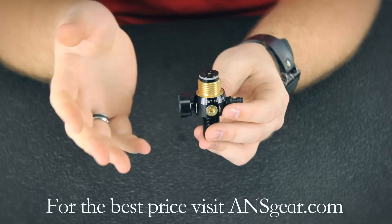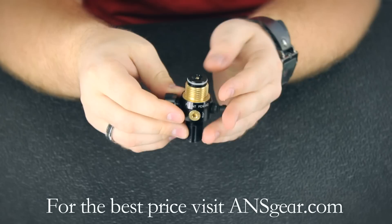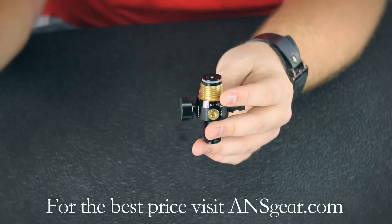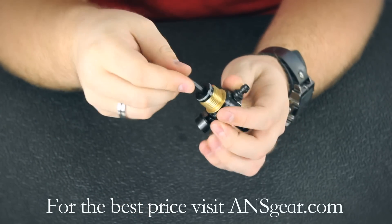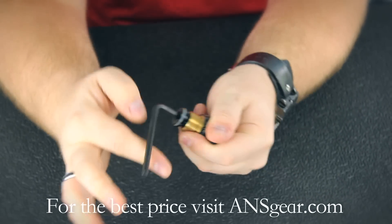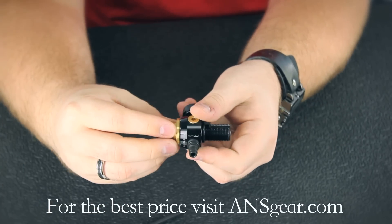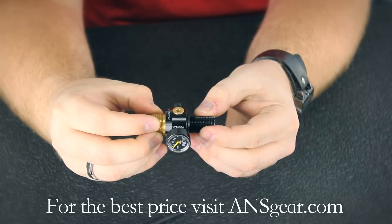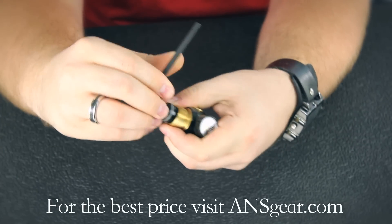One of the things that sets the G2 apart from the regular Myth Regulator is that you can adjust where the fill nipple and everything sits once this is threaded all the way in the bottle. The way that you do that is they include an Allen key that in the front is recessed, so you can put it in the top here without having to push the pin down. You simply unthread the top piece and it allows this piece to come up and turn. So let's say it was in your ASA — you can turn it, face it that way, pop it out, turn it, and decide wherever you want anything, then simply lock this back down into place.